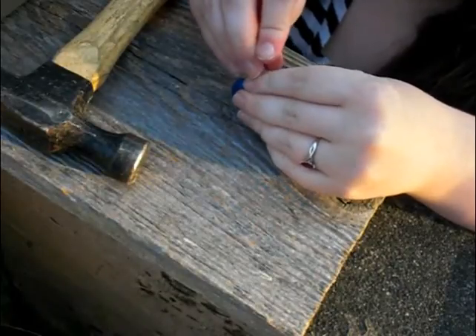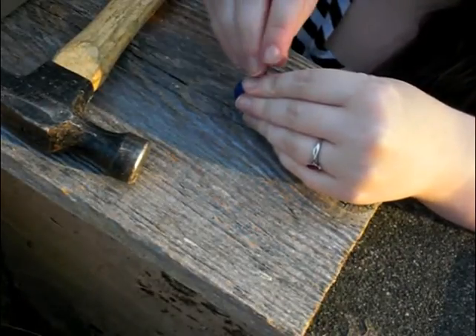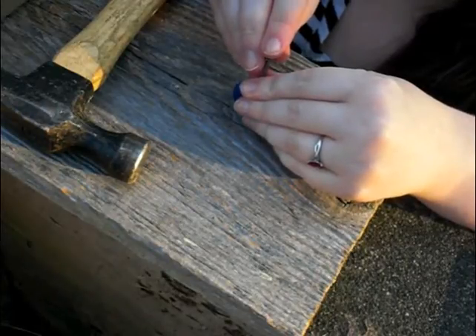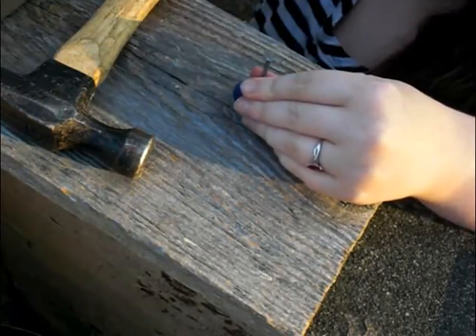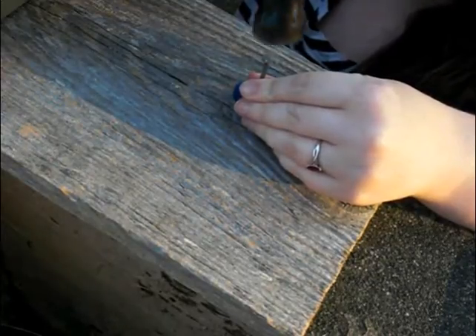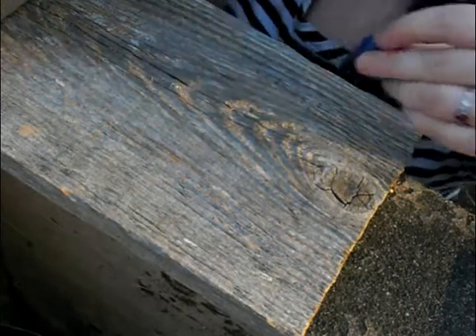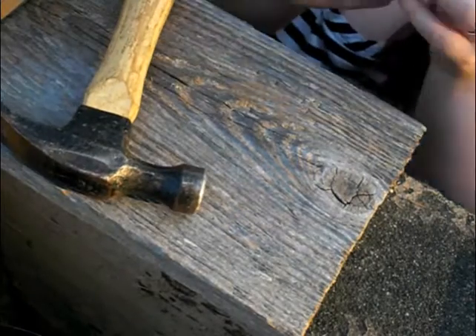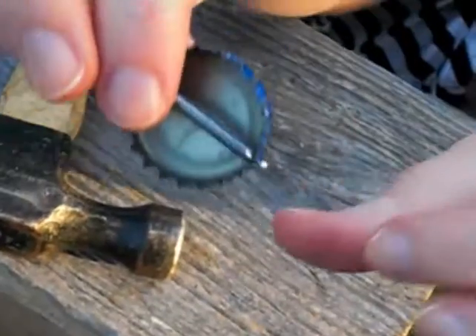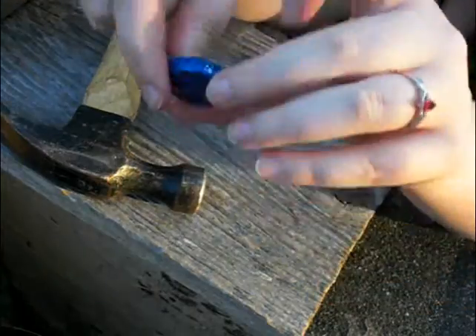I double, triple, and quadruple check to make sure that I have the nail in the right place and it will not slip out of my hands. This is just a safety precaution — please ask for your parents' help to do this. You need to make sure that the hole is big enough to fit your eye pin but not too big that it will slide out.